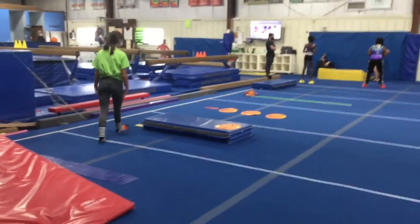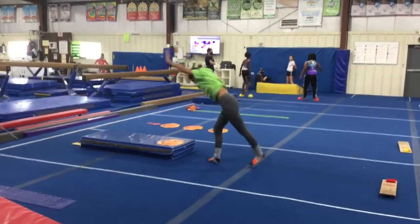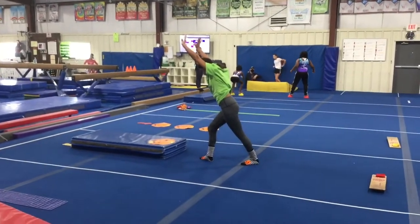Station number two, we're working on our cartwheel. The students will stand on the paddle mat, make their lunge, hands go on the pumpkin, and cartwheel off finishing in a lunge.